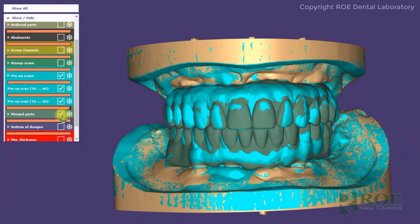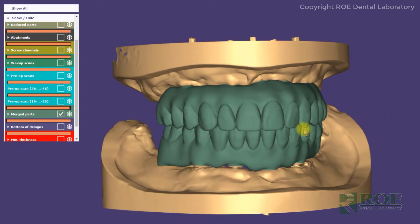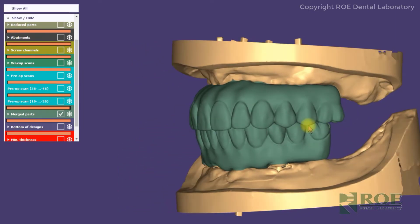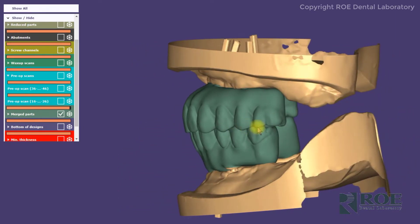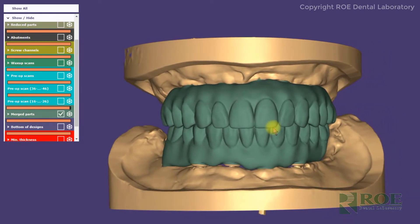Another layer that we share is the restoration that we're producing from those files with your changes that you requested. The hunter green layer is the proposal for the final restoration. This is what we're going to fabricate as either a printed try-in or final, depending on what stage the case is at.